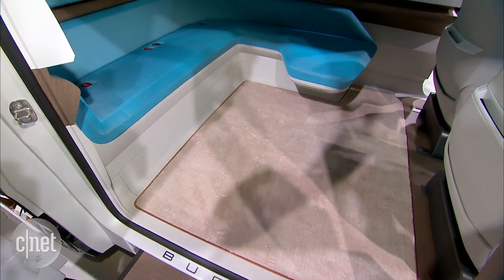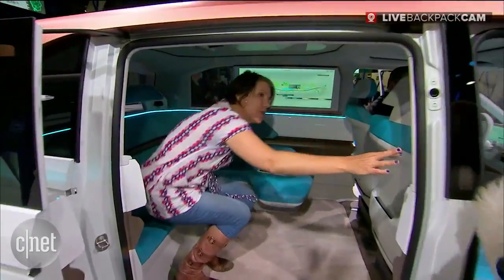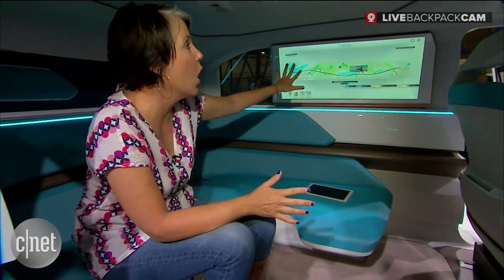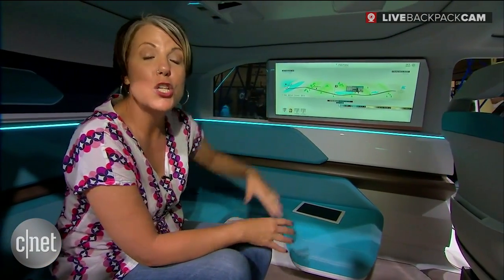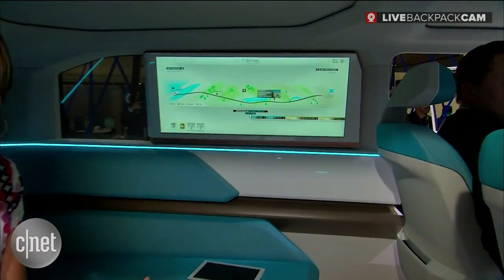I've got plenty of room for all of my friends in here with a nice easy step up. One of the really great things is that if I'm going on a road trip with friends and we all have our own separate points of interest, music, and things we want on our phones, we can all come in here and the Bud-E recognizes those things and displays them on this large screen in the backseat, helping everyone have their own great personal road trip.